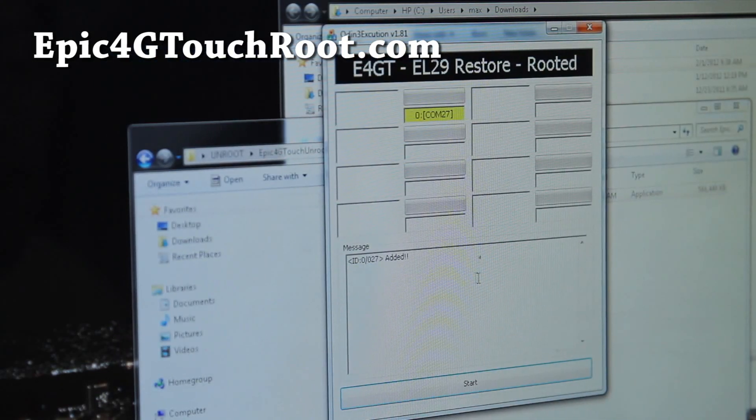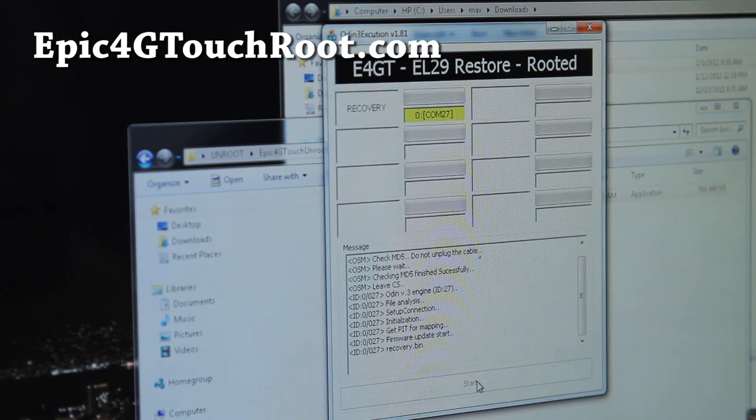So that's done, and we're simply going to hit Start. This will pretty much restore everything back to stock EL29.